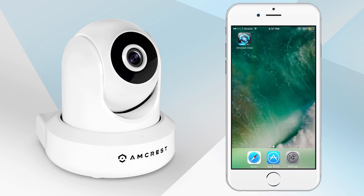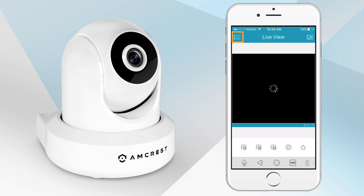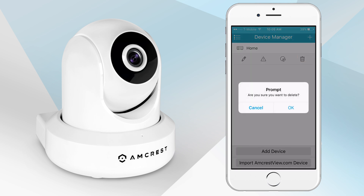Then, on your mobile device, go to the Amcrest View Pro app. Navigate to the main menu and tap on Device Manager. Select your device. In the drop-down menu, tap on the trash icon to erase the previous profile for this device.